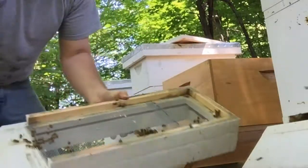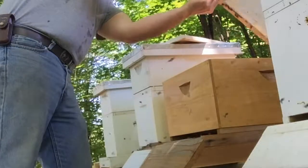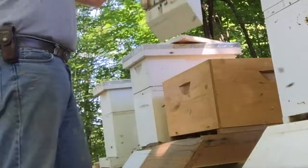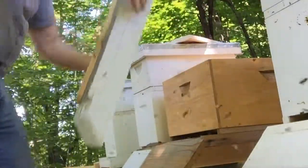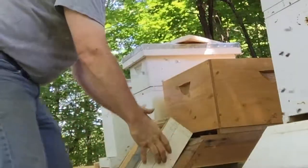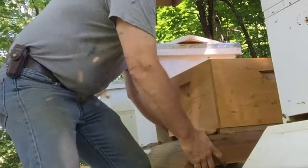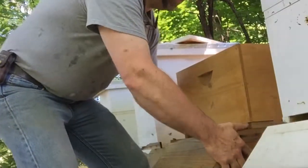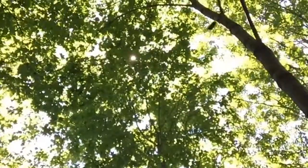These are coming back here because they think this is their home. Let's give it a shake - there's some dirt on it so I'm not tapping it too hard. Now what I'm going to do is move this whole thing over so it's more in line with where they were. We already have one little girl here saying this is her home - she's fanning, saying here's where we live. You see all these girls flying around here?